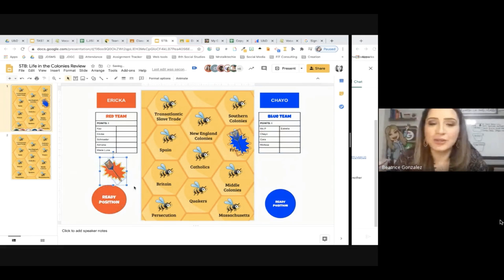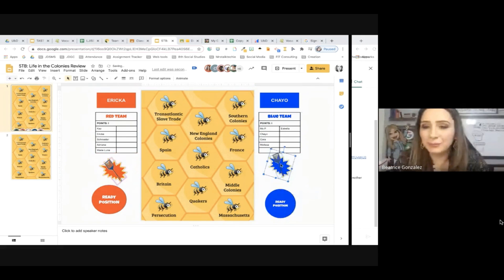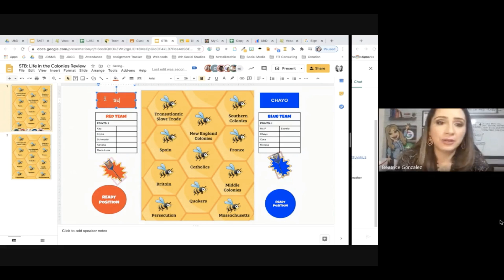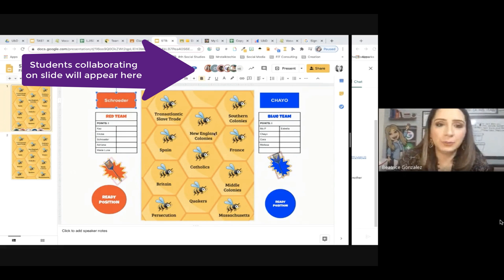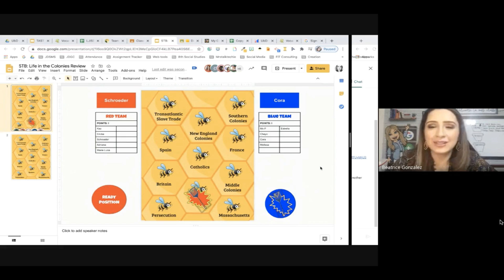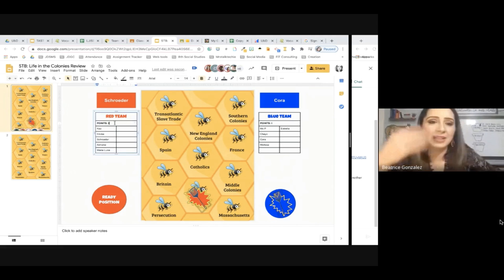That's how we're going to be playing. Notice that I moved them out of the ready position because for the next group, I want to know that they're there. So I say, okay, Ms. Schroeder, you are next — make sure you put it in the ready position, please. Ms. Cora, ready position, please. Here we go. It is a tied game! Which group of people were the first type of reform leaders that were against slavery? Schroeder with the win — the answer is Quakers. Quakers! They settled in Pennsylvania, guys.